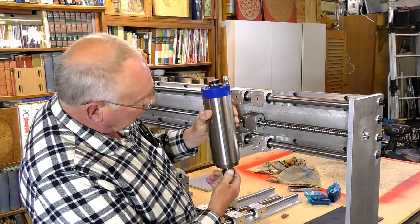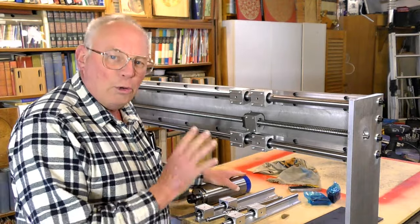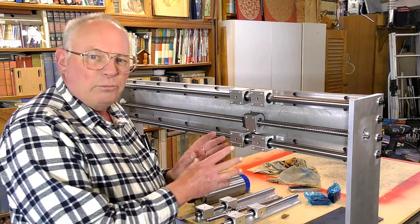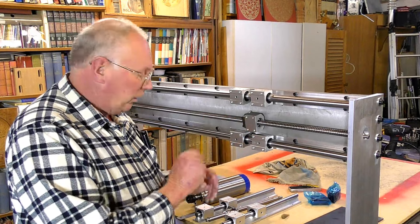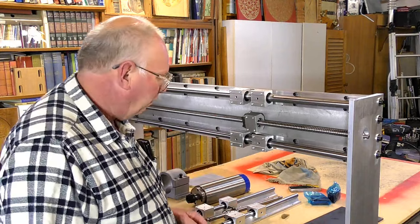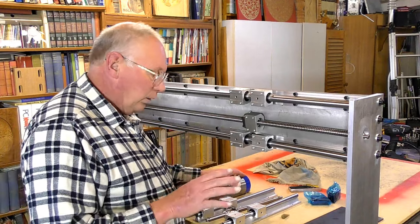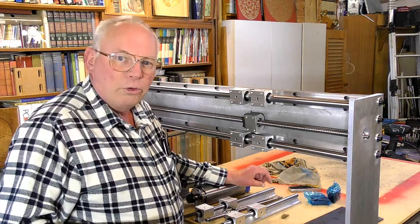And now we come to the most complex area of the entire build — the interaction between the X and the Z axes. How to put it together or fathom it out? Well, there's no easy way of doing it. When you build your machine — I'll just do a rough rundown if you can hear me over the storm noise outside.